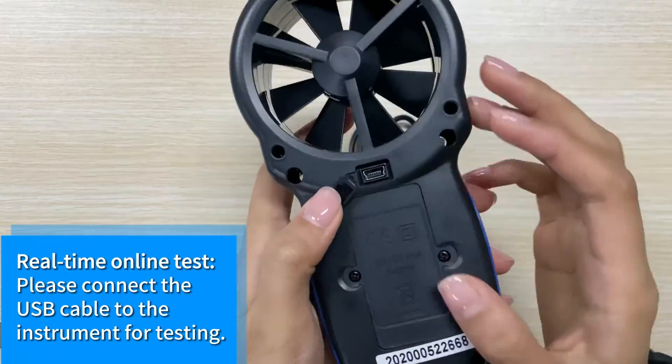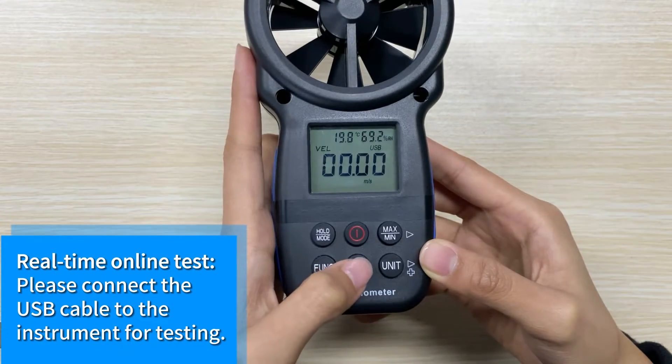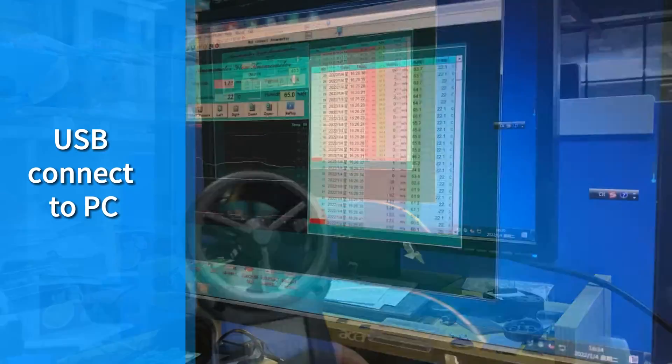For real-time testing on iTest, please connect the USB cable to the instrument. USB connects to PC.